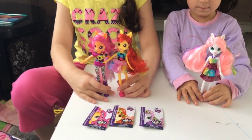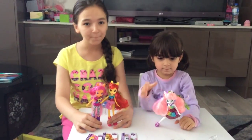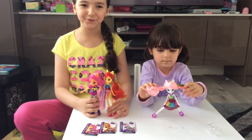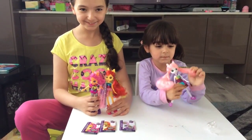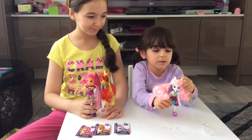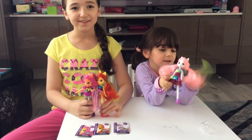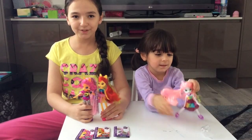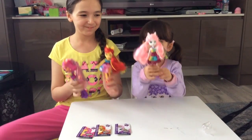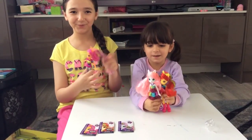So that was our review on the My Little Pony Equestria Girls Wild Rainbow 3 Pack — Sweetie Belle, Apple Bloom and Scootaloo. Make sure to like, share, and comment down below if you want to see more opening of toys. And this is the question of the day: which My Little Pony Equestria Girl is your favourite? My favourite is Scootaloo.